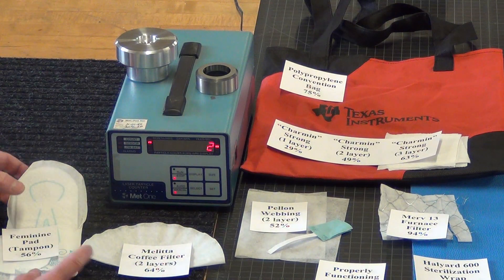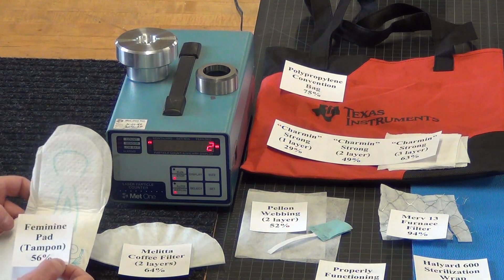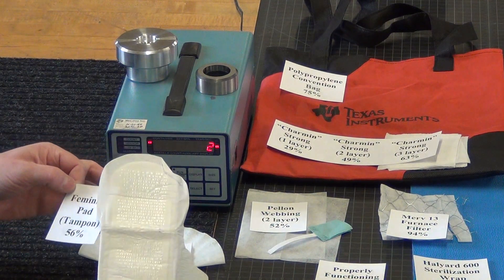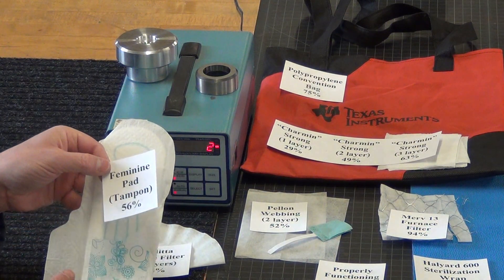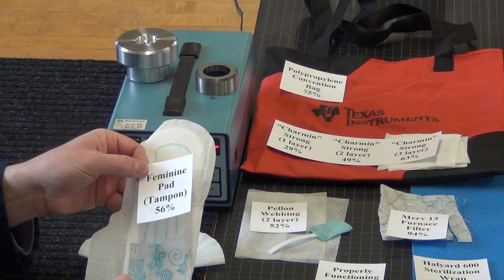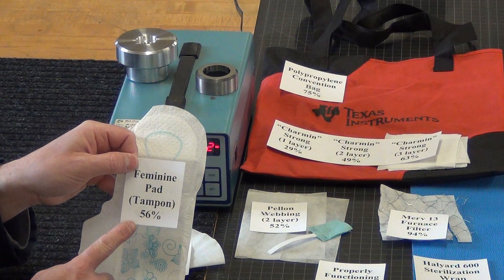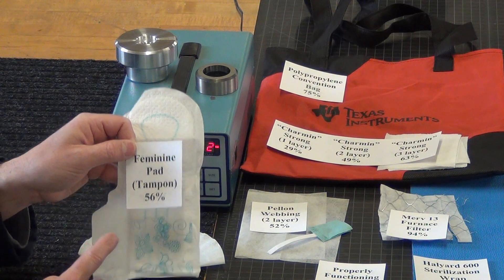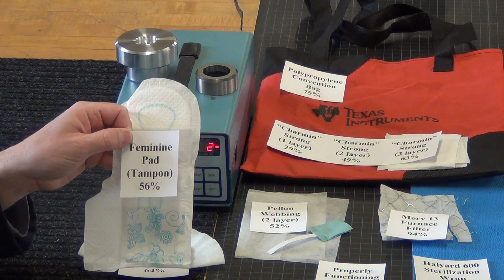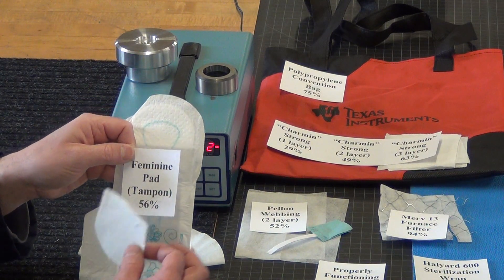People also wanted tampons tested — a feminine pad is probably what they really mean. This is a Walgreens overnight pad. The problem with the pads is they have lots of layers and adhesive that you can't breathe through. But if you disassemble it, there is a material inside that tested 56% efficient — not as good as two layers of simple cotton. Thicker pads may be better, as long as you can breathe through them.